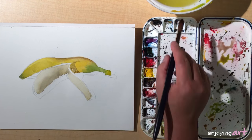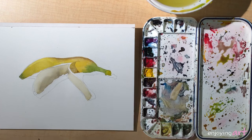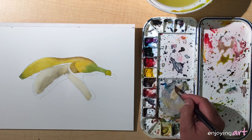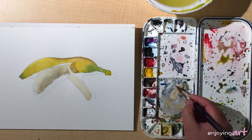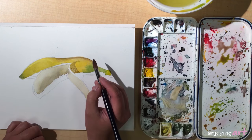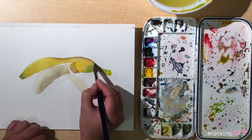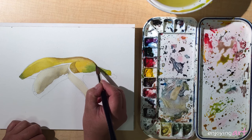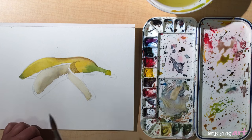Over here there's a little darker turning to the other side. We're going to have some darker color with a lot more blue and maybe a little more red, so we're going to have a darker transition at the edge over here.